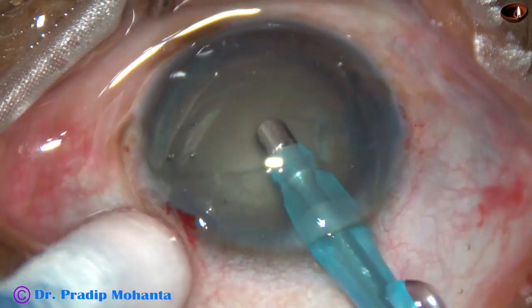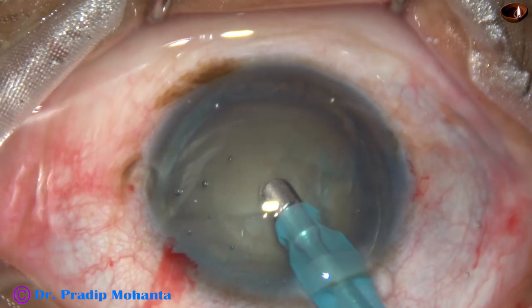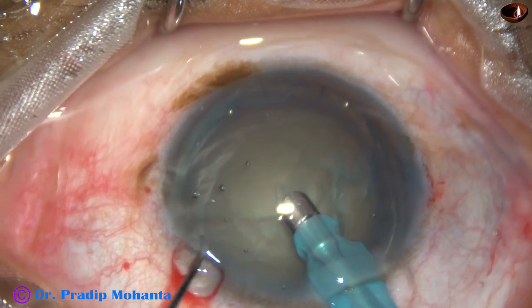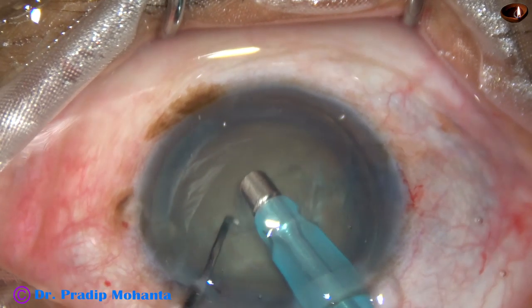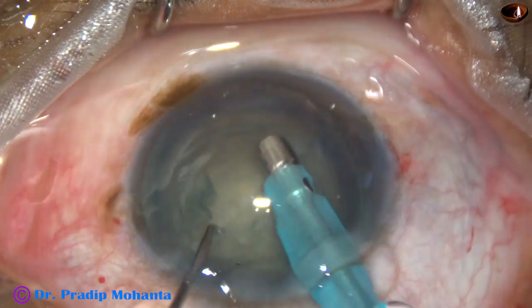After rhexis and hydrodissection, the tip of the phaco handpiece has been introduced into the anterior chamber. And now some superficial cortical lens matter is being removed. This will increase visibility.